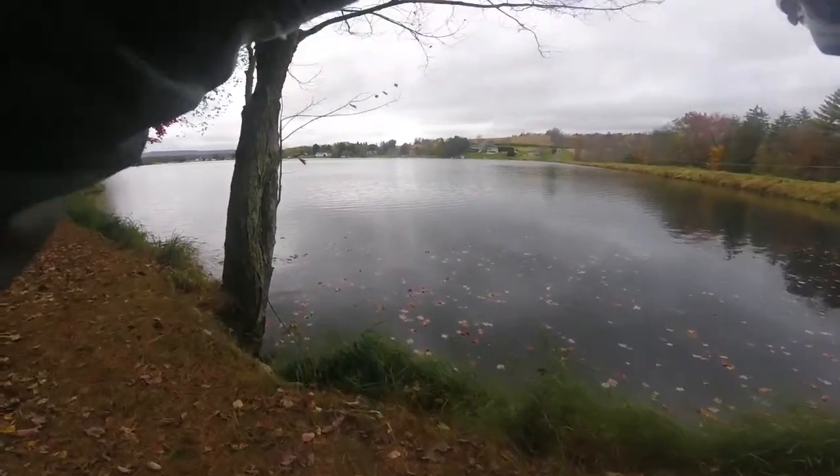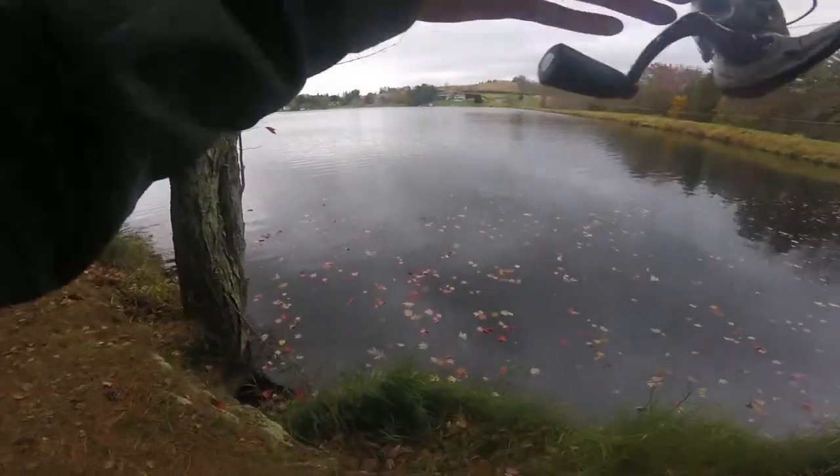This is something nice. What the hell is it? It's a pike. Oh my god, it's a big pike.